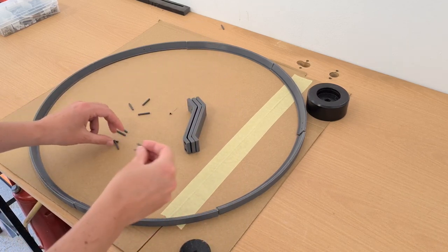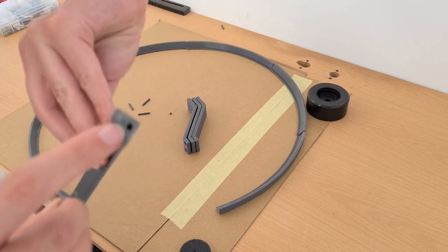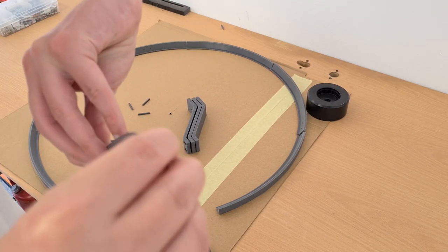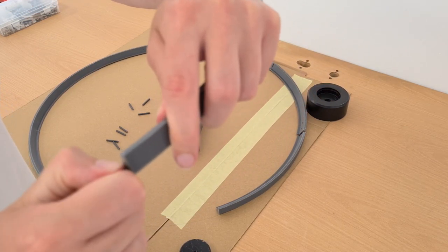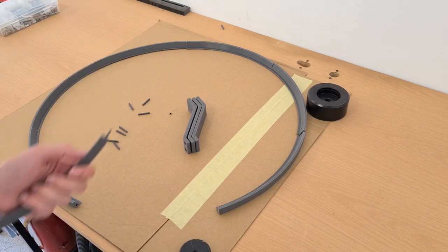I will use these pins to glue them together. As you can see, on both sides of each of these parts I have some holes, and these pins nicely fit inside. I will just glue them in and glue them all together. So let's do this now.